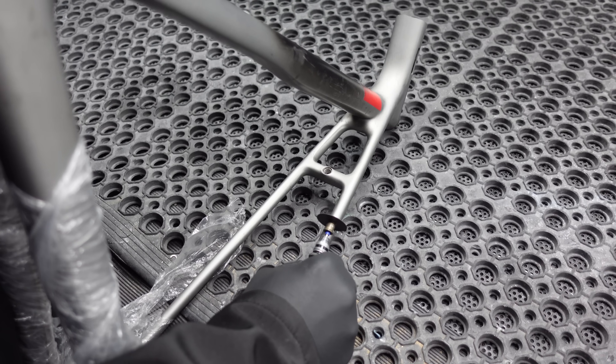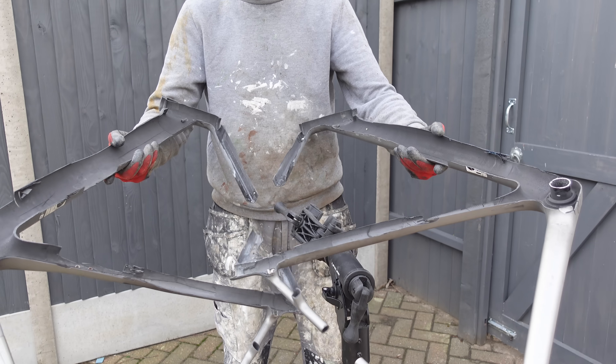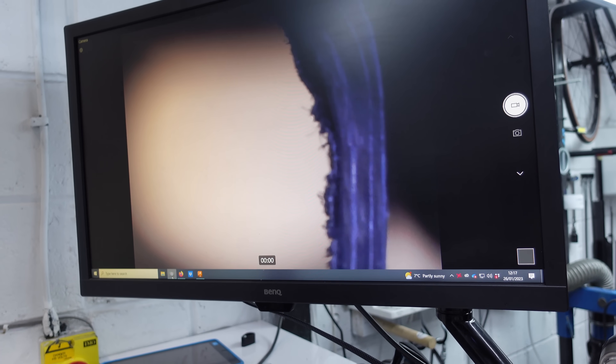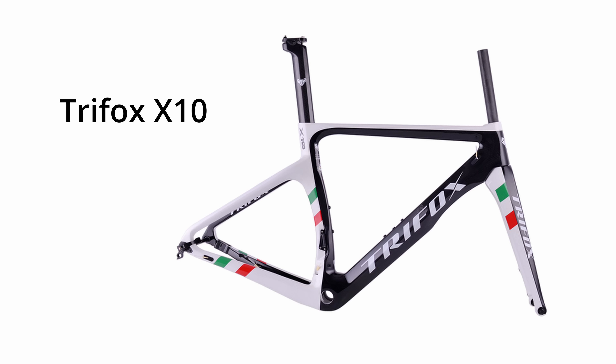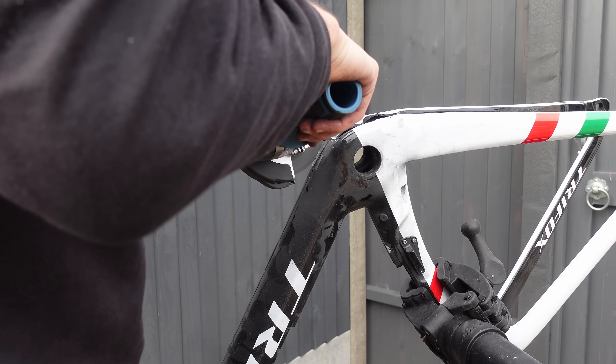Today we are taking a glimpse inside the soul of this Canyon Ultima CF SLX. I had countless comments on my previous video saying you need to compare the Trifox X10 to a Western frame. Well, today your wishes have been answered.